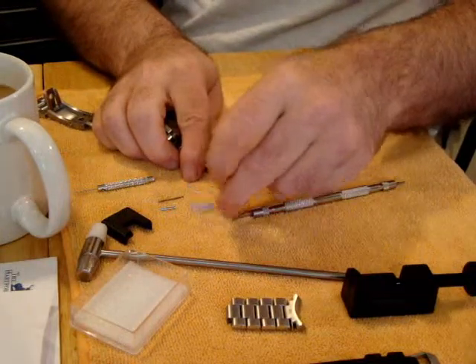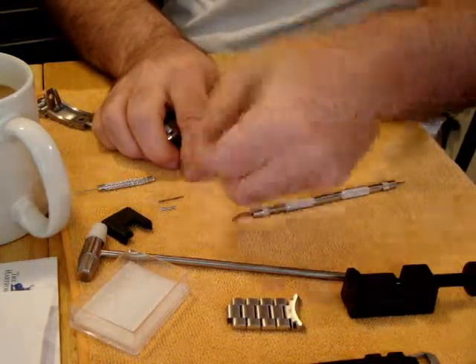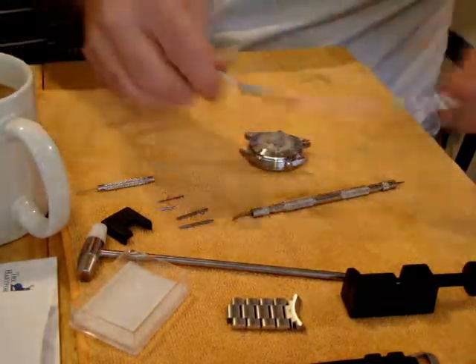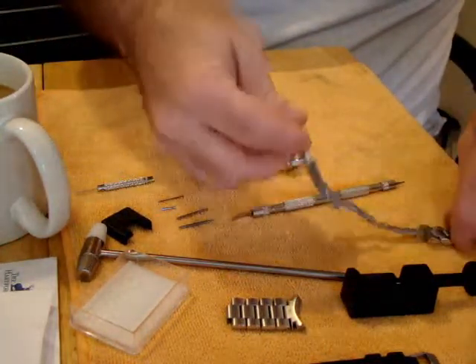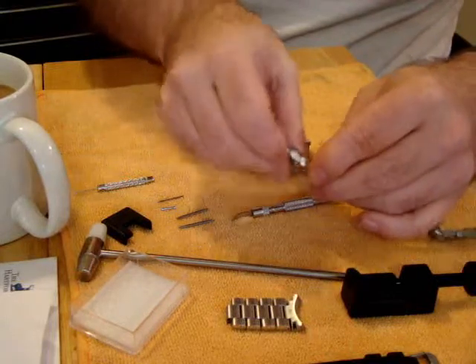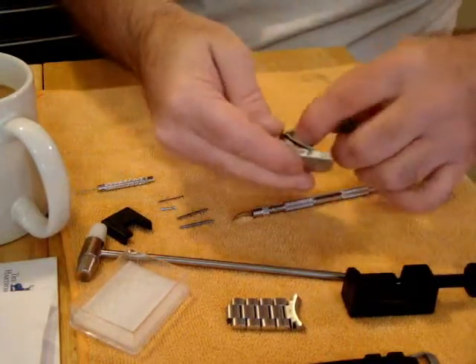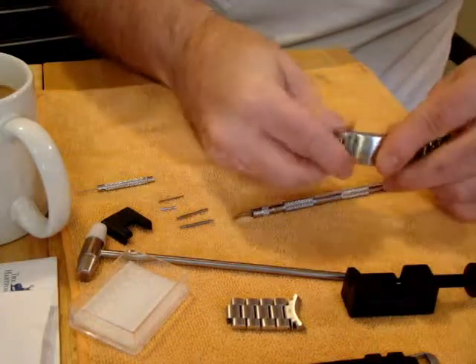Now these are the Omega spring bars. If you're ever going to replace them, do yourself a favor and don't cheese out. Just go ahead and replace them with Omega spring bars — they make good ones. Not all spring bars are the same.